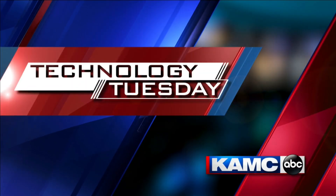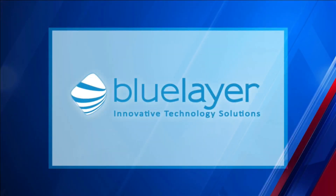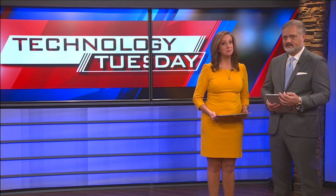This is K-Max Technology Tuesday, sponsored by Blue Layer Innovative Technology Solutions. It has now been more than a year and a half since Apple's AirTags first launched, which means if you have some, the batteries could be dead. Our Rich DeMuro shows us how to replace those and gives us a look at some other useful trackers on the market.